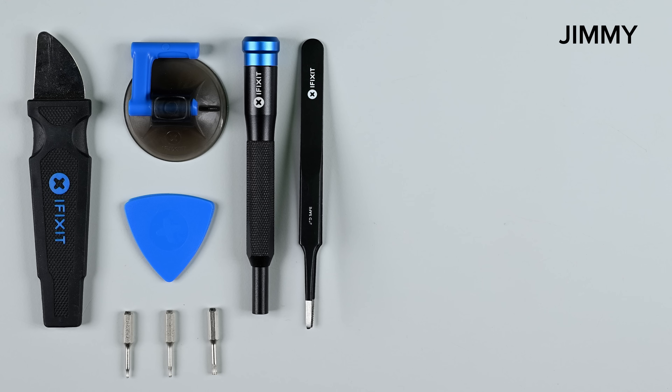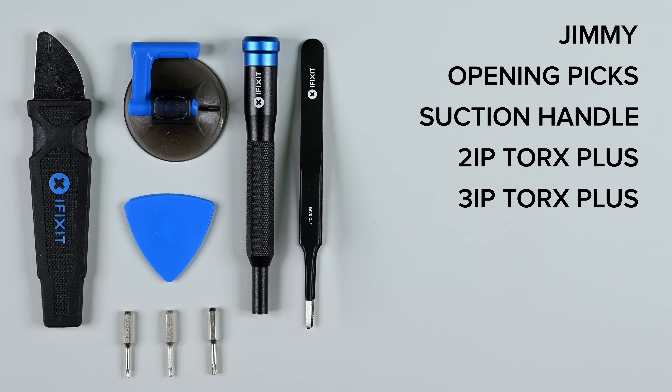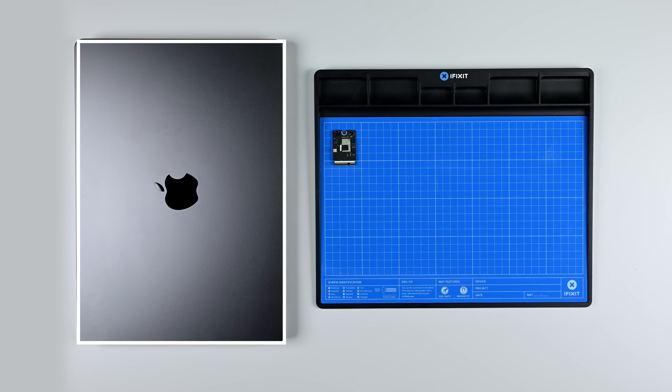For this repair you'll need a jimmy, some iFixit opening picks, a suction handle, a 2iP, a 3iP, a 5iP, and 8iP Torx Plus drivers, a spudger, and some tweezers. You'll also need your new SSD, a fix mat to help keep track of the small screws, and a second Mac to restore your new drive once it's installed.